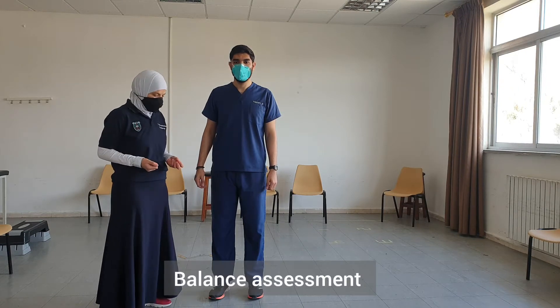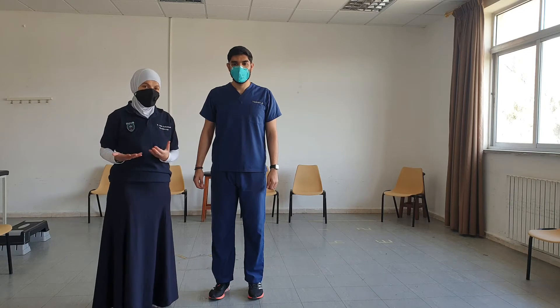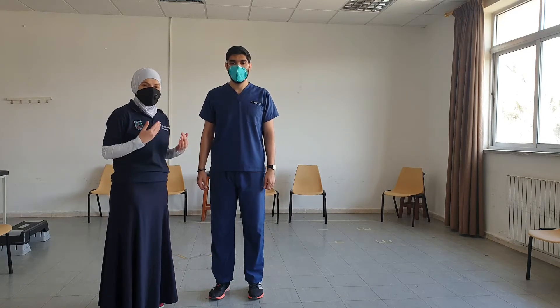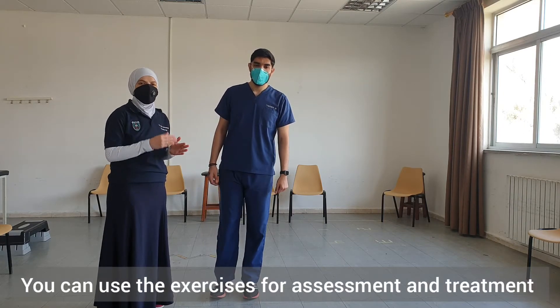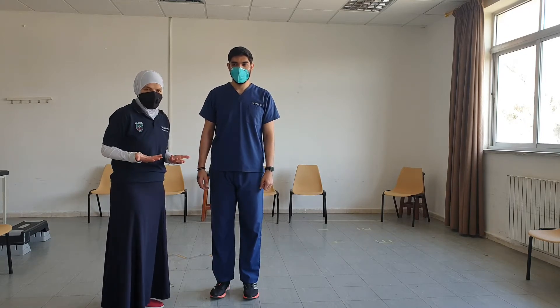To assess the patient's balance we could do a variety of exercises, and just like we did with the vestibular exam, we could do these as part of the assessment and also as part of the treatment program, where we start at one point and then gradually progress the exercises.